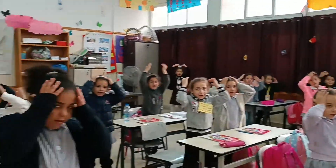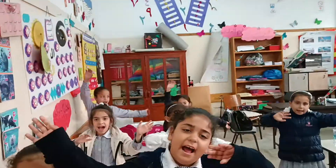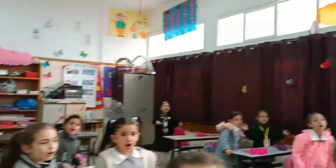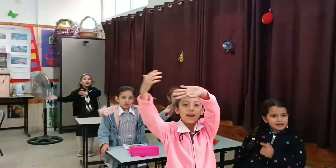Touch your head. Touch your nose with your hands. Touch your legs, touch your mouth with your hands.